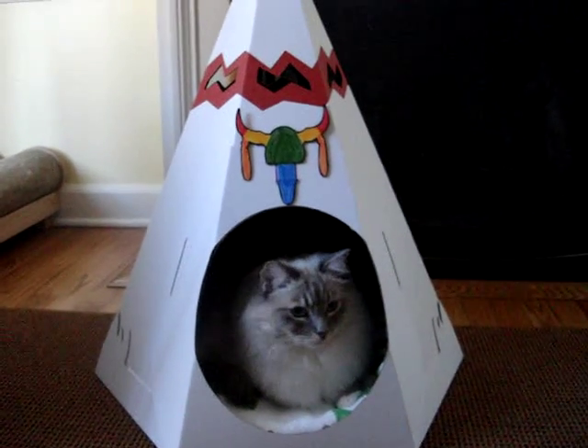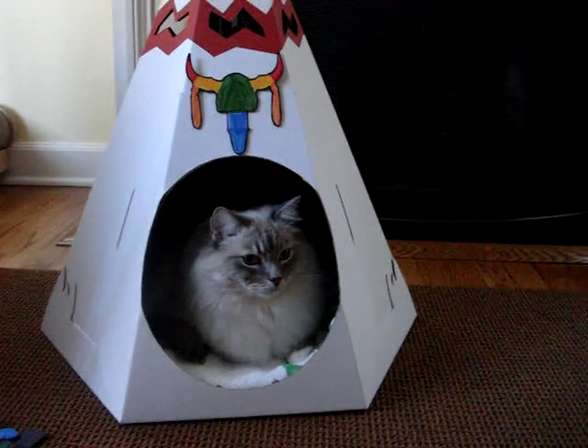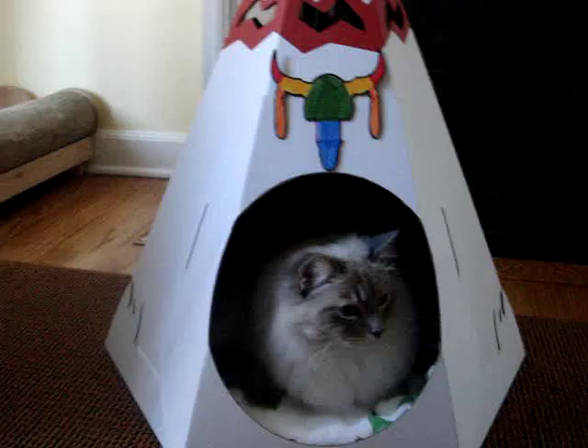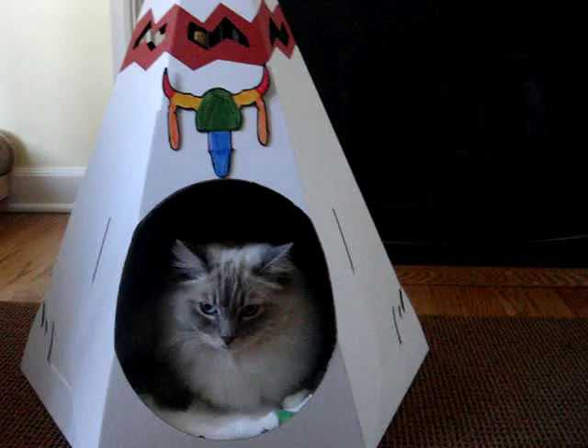This is the Native American TP by Loyal Lux and we've been product testing it. We are Trig and Charlie for the past few weeks and as you can tell, Trig likes it a lot.